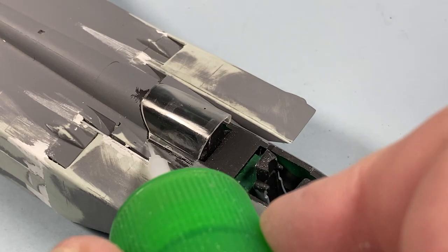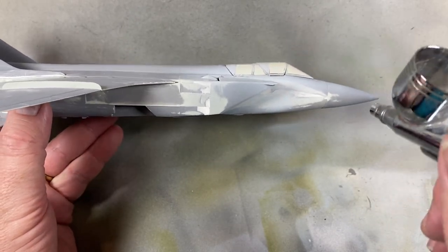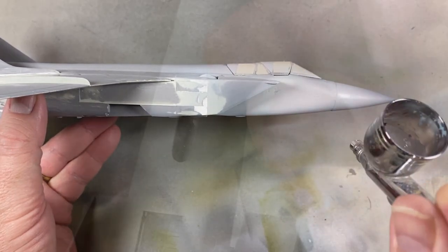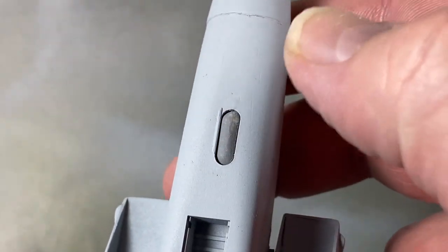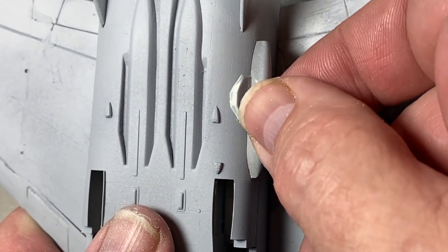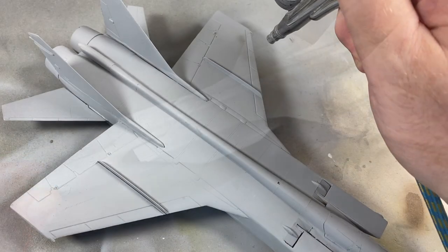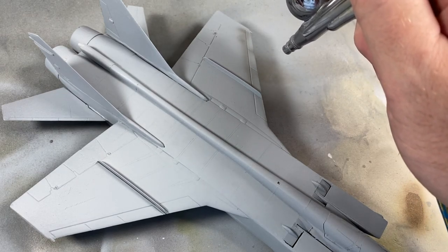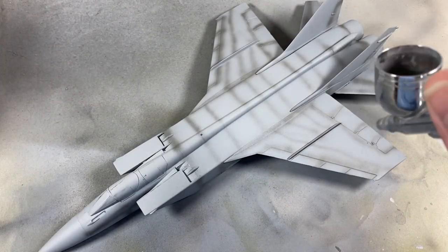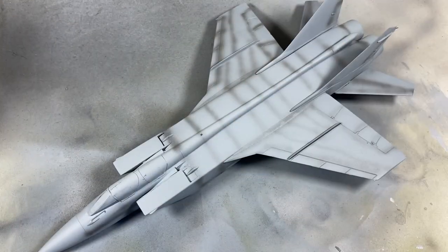Given how flash-ridden the kit is, the clear parts go on like a dream with just the tiniest drop of ultra-thin cement. After initial sanding, I'm giving the whole thing a coat of light grey primer to show the areas that need revisiting with filler and sanding. There are some more bits to go on: the IRST unit slots in under the nose, and an electronics pod goes under the fuselage. When I'm happy with the surface, I'll do a final coat of grey primer, then spray some pre-shading for the seams using dark grey rather than black.